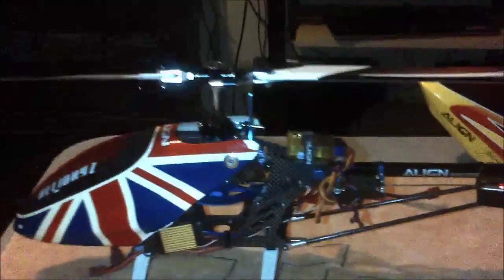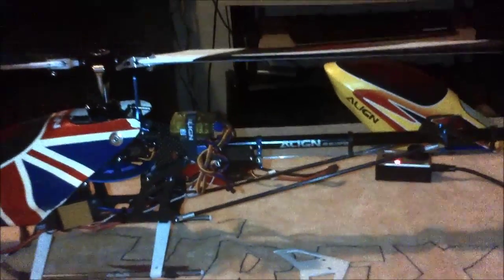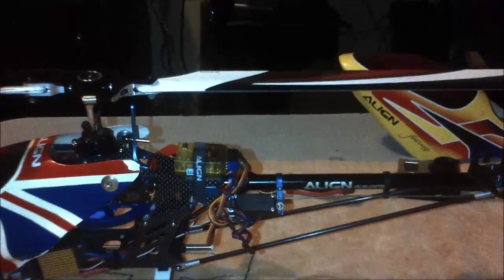This is how it looks — nice and neat. This is my clone 450, beautiful, love it. That K bar kicks ass.